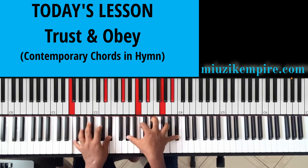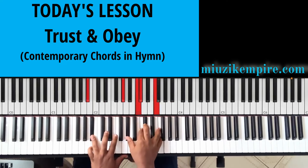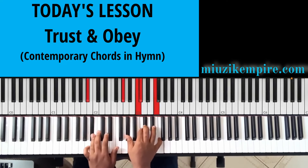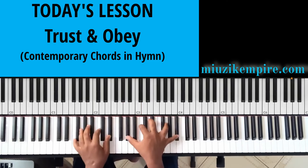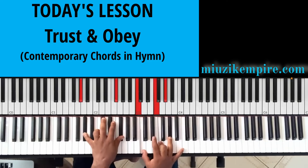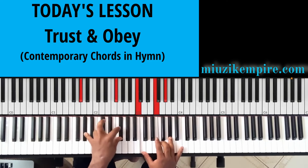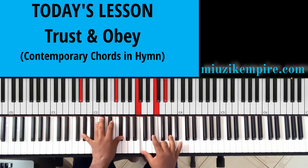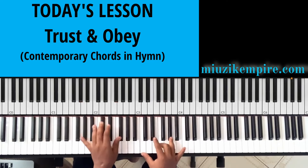Trust. And now this is a B flat minor 9 chord — also a very popular chord we use. On my right hand the left is just a B flat, but on my right hand I have the A flat, C, C sharp or D flat, and then F. I love this chord. This is an A flat 13 chord. Why? Because we have the flat 7 of A flat inside and then the 13th which is the F.